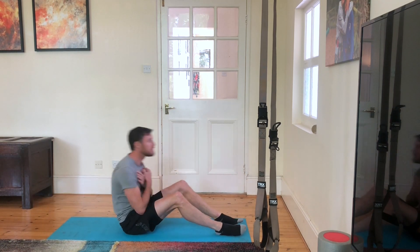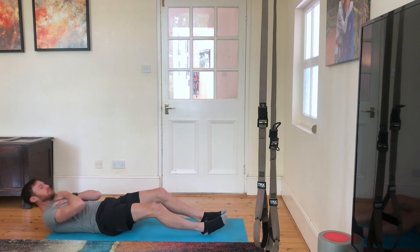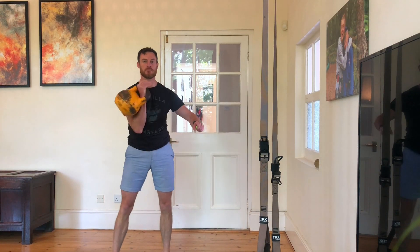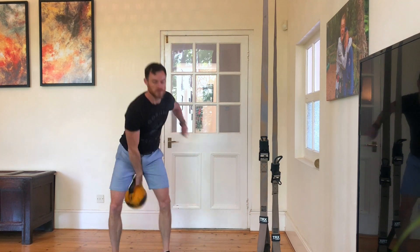The third set of seven minutes is three rounds of 20 sit-ups into 20 kettlebell long cycles. Whatever's left of your seven minutes is your rest.